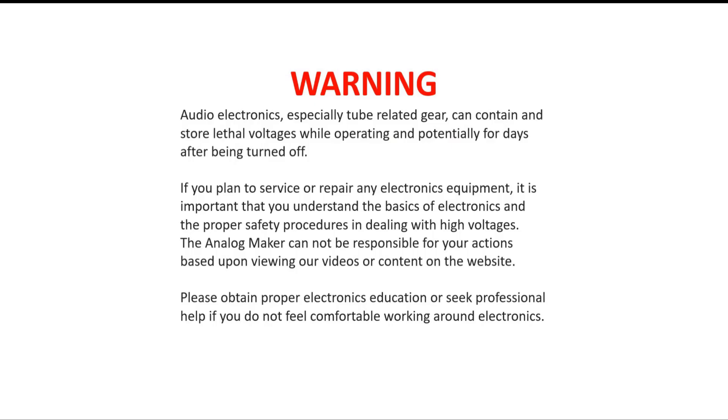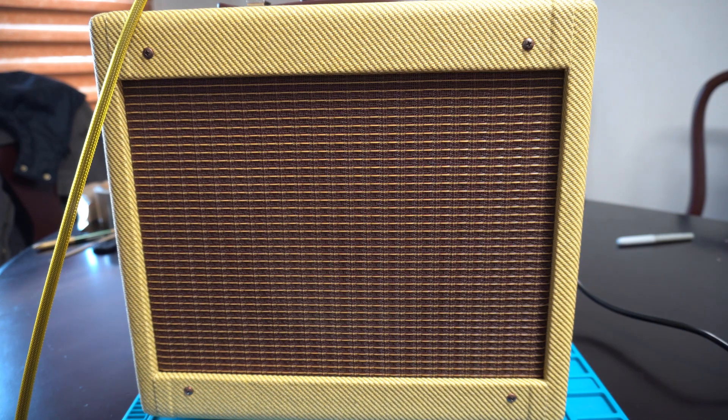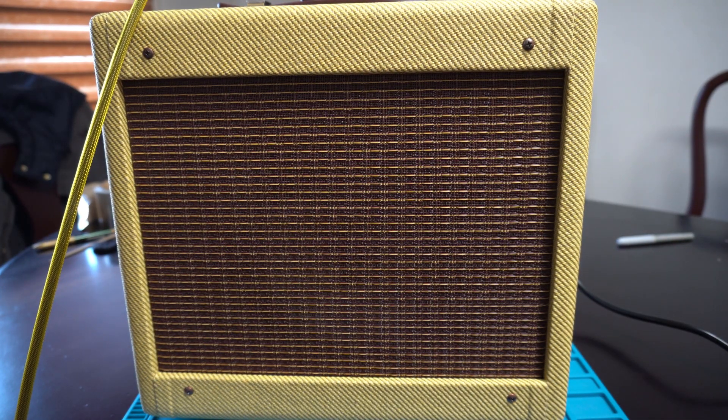Hey guys, electricity and tube amps can be dangerous and deadly. Please take the time to pause this and read the safety warning and please be safe. Alright, thanks for tuning back in.